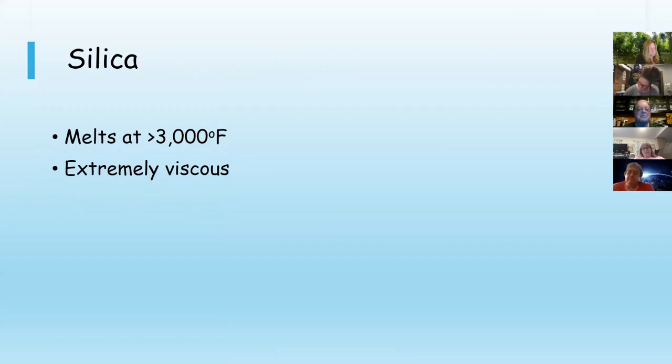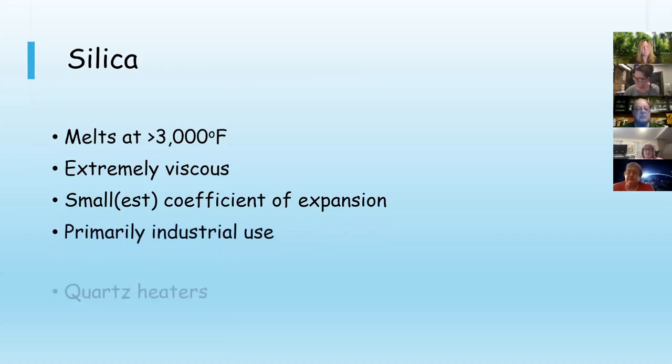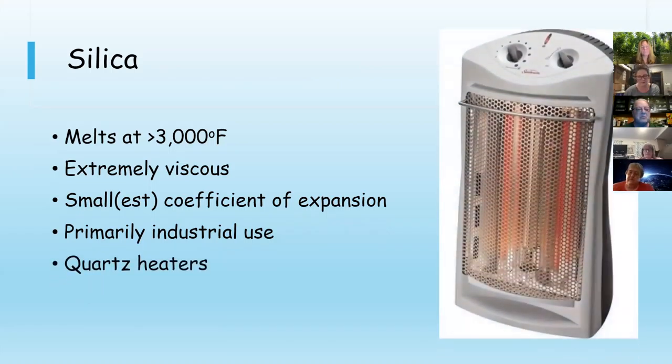I have a client who makes quartz glass, and the equipment they use is mind-boggling and proprietary, but it's really amazing to see that it can be done. Quartz glass has the smallest coefficient of expansion of all the silicate glasses, which is cool, but it's primarily for industrial use because it's also expensive. We've all seen it in quartz heaters — a quartz heater uses actual quartz glass tubing surrounding the heating elements, so that is pure SiO2 inside those tubes.